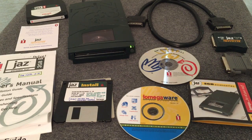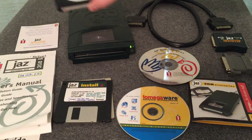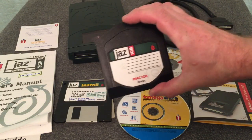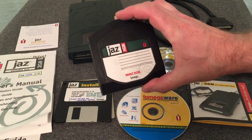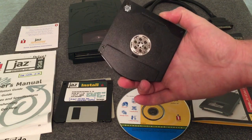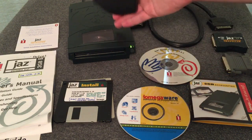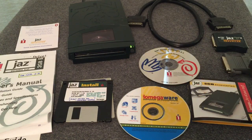This particular unit, like the Zip Drive, which was a magnetic tape-based disk, actually has a hard drive on the inside of a cartridge. This particular one is a one gigabyte cartridge, but they made two gigabyte cartridges as well. So this particular unit here is a two gigabyte Jazz Drive.